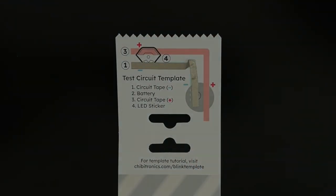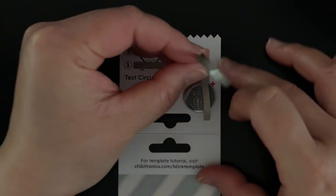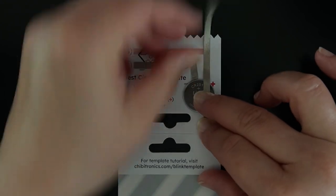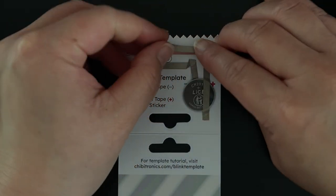Next, adhere your battery positive side up to the battery circle outline. We suggest using the CR2032 battery or the flatter CR2016. Then add another piece of circuit tape following the red positive line. This piece of tape will go over and across the top of the battery, helping to hold it in place.